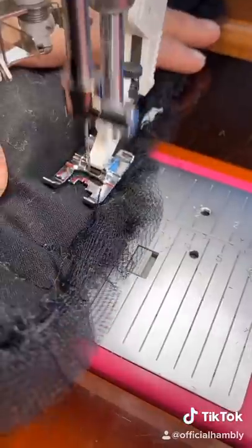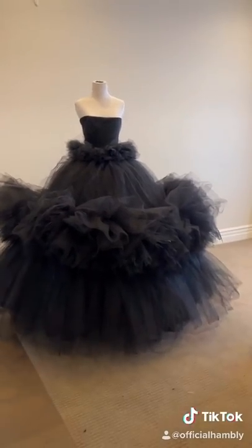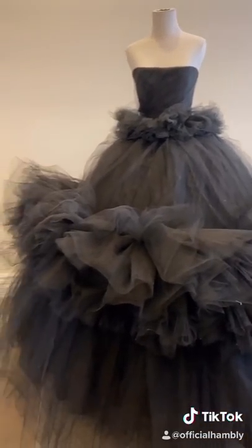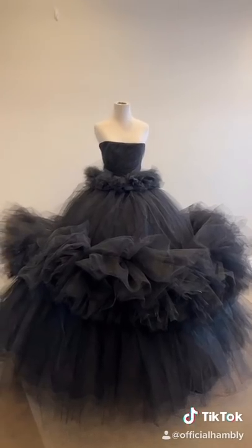Grommets are in — time to sew it to the dress. Grab some lacing and now it's time. Give her a trim. And here's your cost breakdown. I'll post the full shoot Thursday.